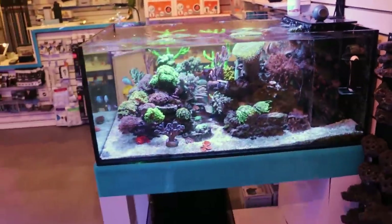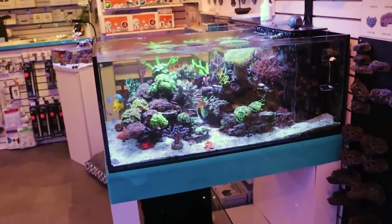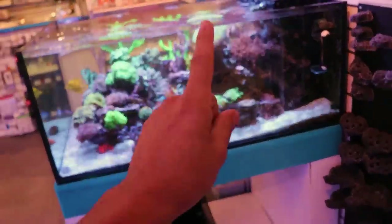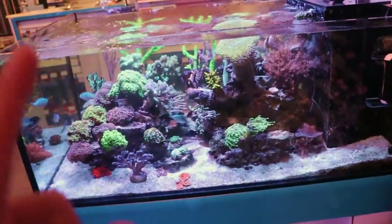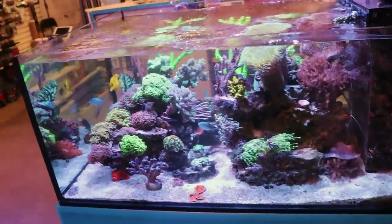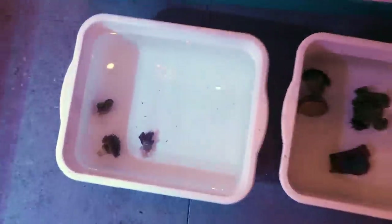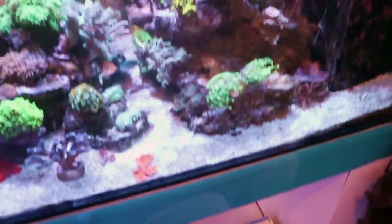How do I decide to make videos? I do a lot here in the shop and sometimes before I get into something, I think, maybe the viewers on YouTube would like to see what I'm doing and then can learn something from it. So what am I doing here? I'm dipping some corals because I'm going to add some new ones to our lovely display tank.